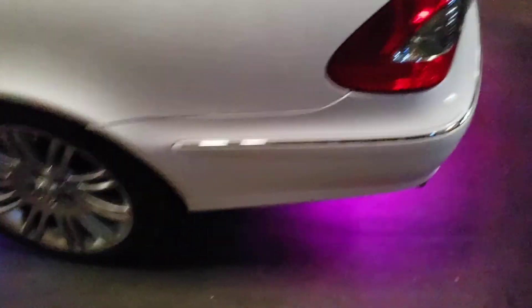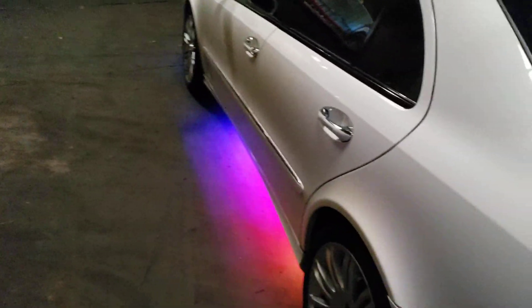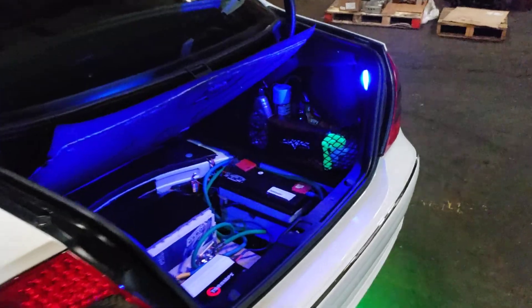Somebody was asking me about rims, and I'm actually considering putting some on it. I didn't want to at first because I didn't want to mess up the ride, but that's the only thing I'm missing — so I might have to do that.